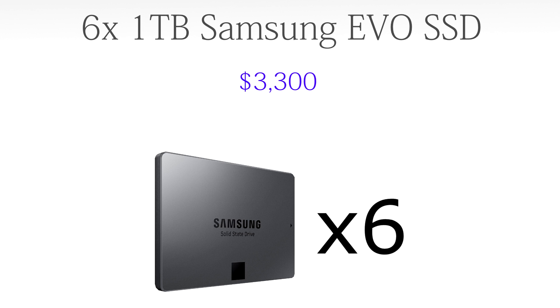For storage, we're going to go with six one-terabyte Samsung Evo SSD drives, coming in at a total of $3,300 — that's six terabytes of very fast SSD space, filling all SATA 6 ports on the motherboard. What you do with that space is really up to you. Personally, I would take two and run Mac OS X on them, then take the other four, RAID them, and run Windows on those. But you could RAID them all — RAID 10, RAID 0 — it's really up to the user.